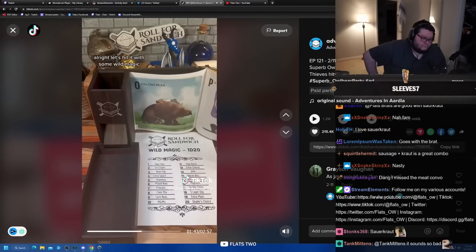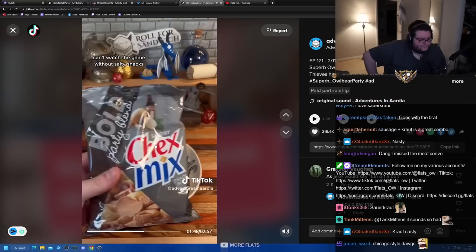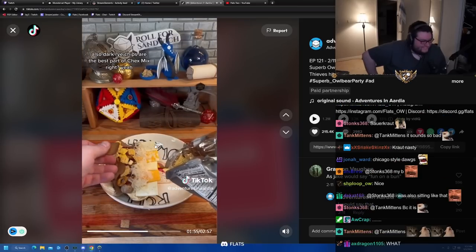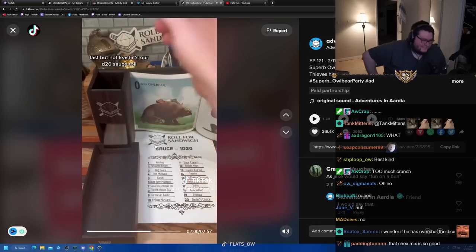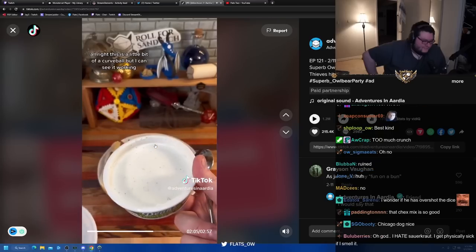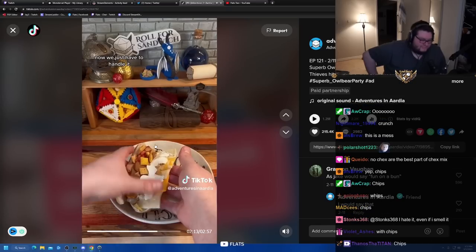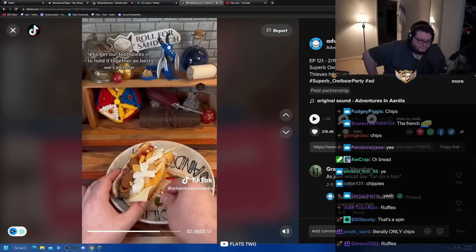Let's hit it with some wild magic. Eight - Chex Mix. Salty snacks on your sandwich - no shot! This will give us a nice crunch, which will be great. Dark rye chips are the best part of Chex Mix, right? Last but not least, the d20 sauce roll. Eight - French onion dip. This is a little bit of a curveball but I can see it working - especially since French onion dip goes with chips. Let's get our toothpicks in to hold it together.